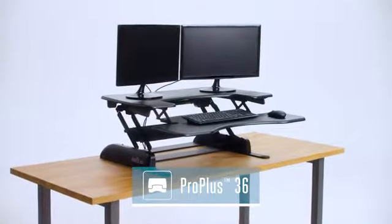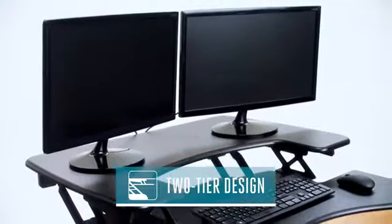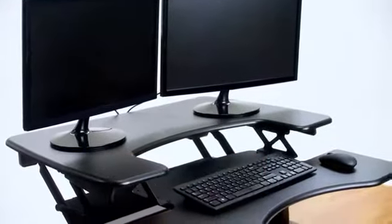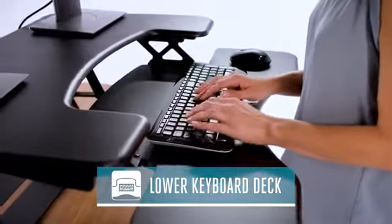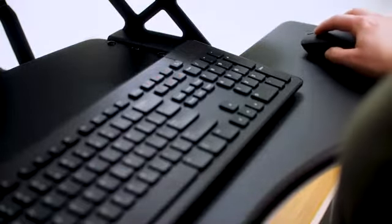Meet the ProPlus 36, the most popular Veridesk model. Its two-tier design offers workplace comfort with an upper deck for monitors and a lower deck for your keyboard and mouse. That means all your components come with you as you move between sitting and standing.